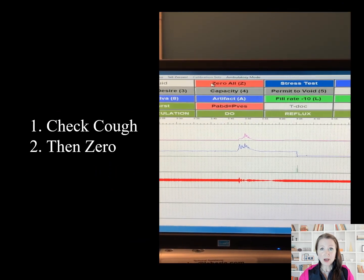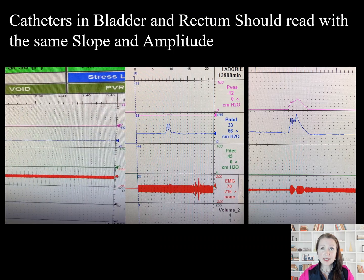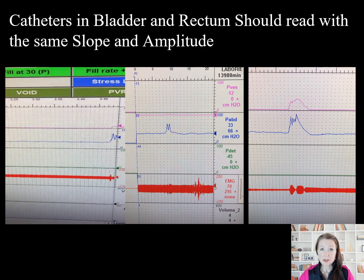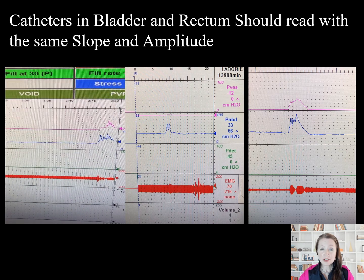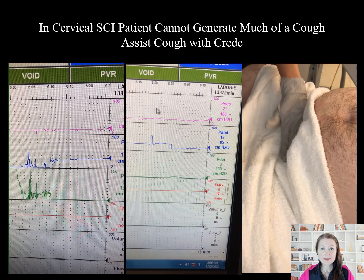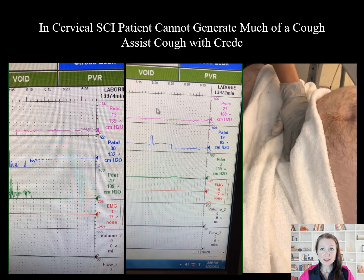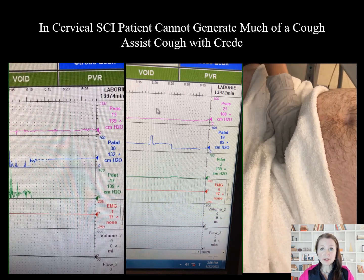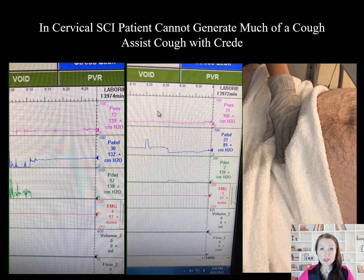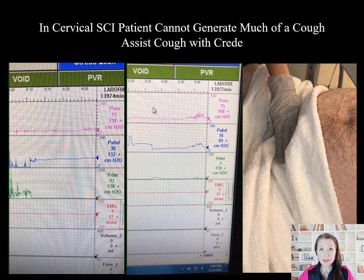Once happy with the cough, we will zero. The tracings on the catheters from the bladder pressure and the rectum should show the same slope and amplitude with cough. Disparities imply something is interfering with the read. In persons with high spinal cord injury, thoracic and abdominal muscles will not generate a great impulse; Credé can be used to assist the impulse. We will troubleshoot until the read is yoked appropriately.